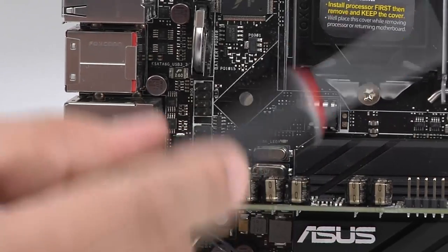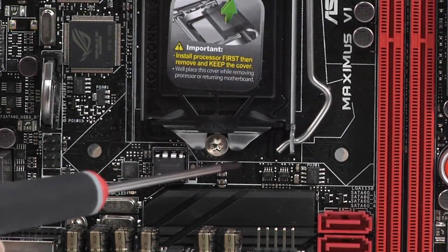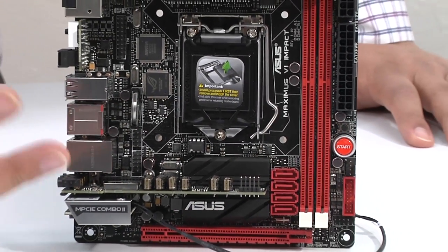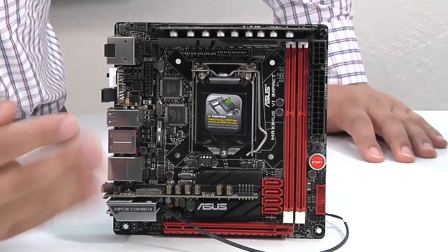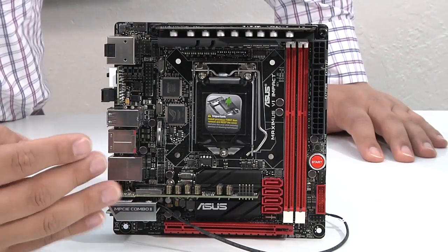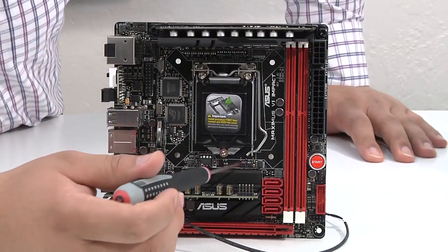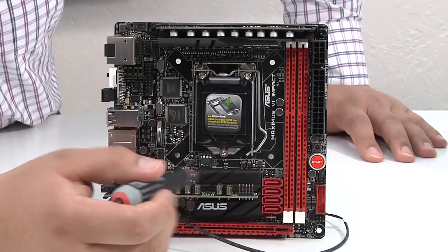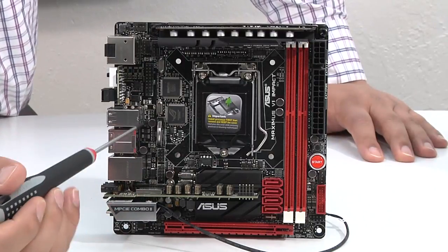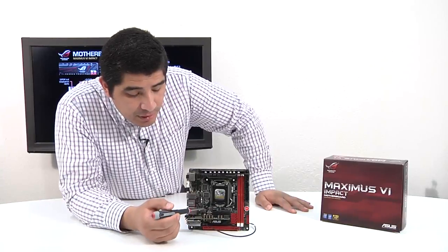We've also got the CMOS battery vertically raised so it doesn't obstruct anything. Right below is the ROG extension header — great for users who want to purchase the OC panel and connect it to the Impact board for temperature display, fan control functionality, and more. One important layout detail: we've taken great care through hundreds of configurations to position the CPU socket quite a bit above the PCI Express slot, keeping that entire area open. This allows very large base low-profile CPU coolers — like the Prolimatech Samuel, Noctua low-profile, or Thermalright AXP series — to fit without issues. Closed-loop water cooling solutions also fit, unlike some other Mini ITX boards where a larger heatsink immediately conflicts with the PCIe slot.